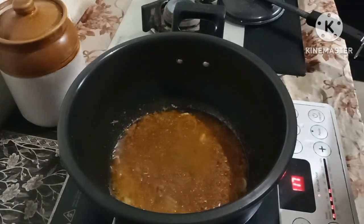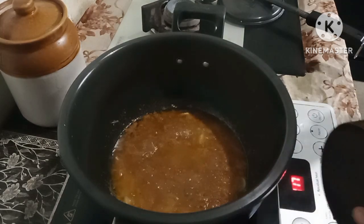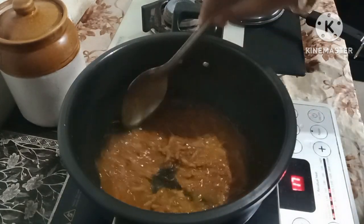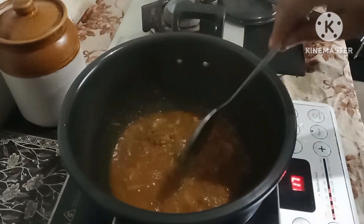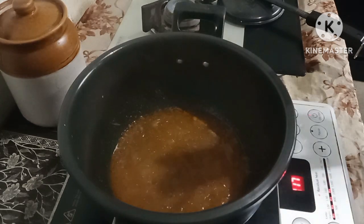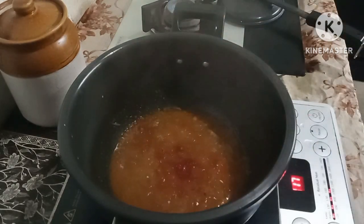I will put the water on the pot and put the water on my plate to boil it. I will cook it in 1-2 minutes.